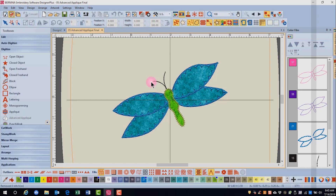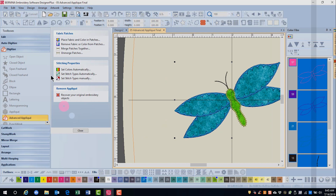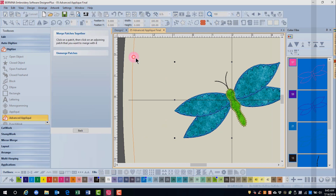We'll close Print Preview, reselect the dragonfly, and open Advanced Appliqué. Click on Merge Patches Together, and these two wings can be merged, and the opposite two wings can be merged. Notice there's also an option to unmerge patches if you change your mind.